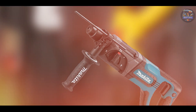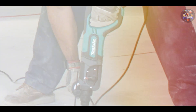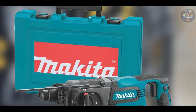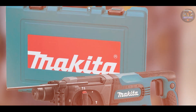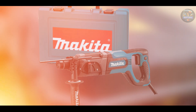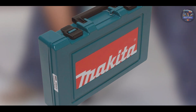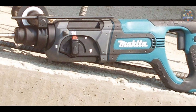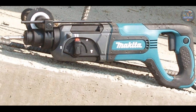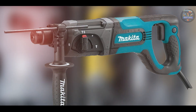Perfect for drilling anchor holes, installing rebar, and light chiseling, the Makita HR2475 offers enhanced versatility on the job site. Its torque-limiting clutch prevents gear damage by automatically disengaging gears if the bit binds. The ergonomic design includes a D-handle with a rubberized grip for increased comfort and control. Its one-touch sliding chuck allows for easy bit changes, improving workflow efficiency. Built with Makita's legendary durability, the HR2475 features a rugged housing and reinforced field coil, engineered to withstand harsh job site conditions and ensure long-term reliability.